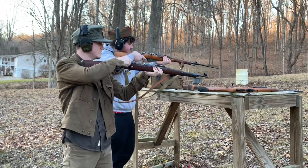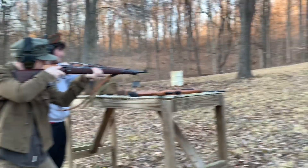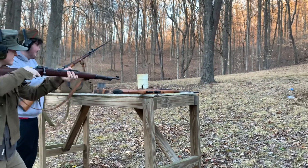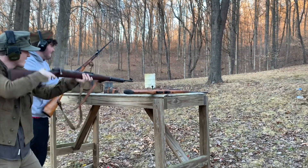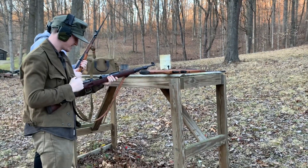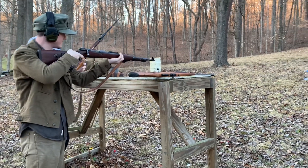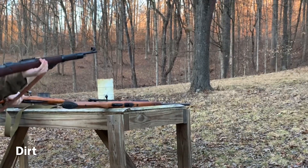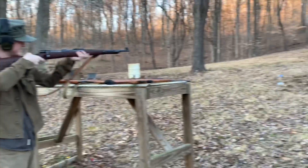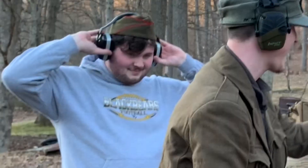All right, ready? Oh, I better flip this off safety. One, two, three. I don't think that's my gun. That was two misfires. How? How?